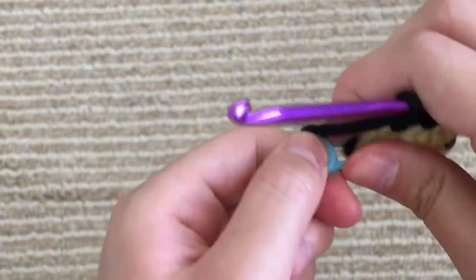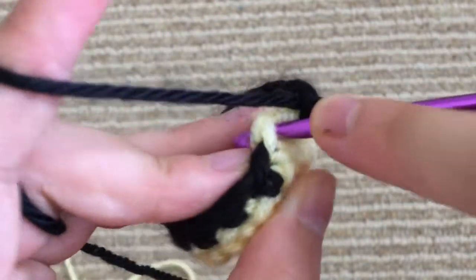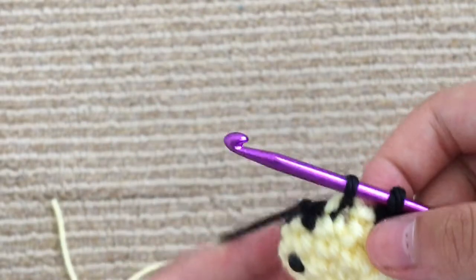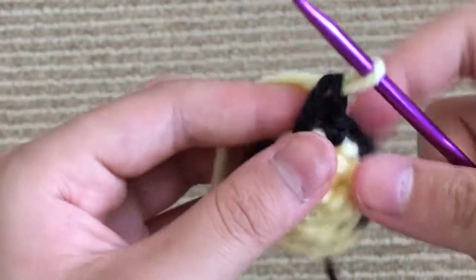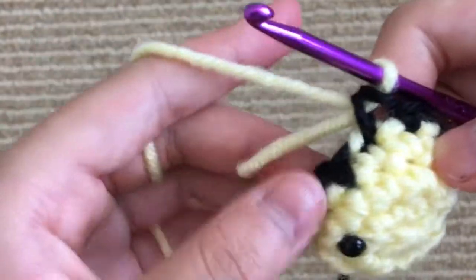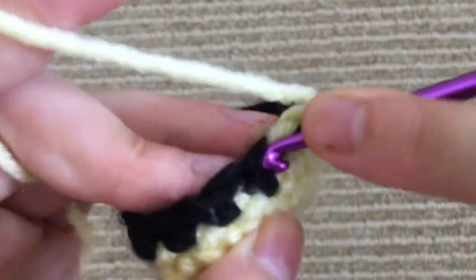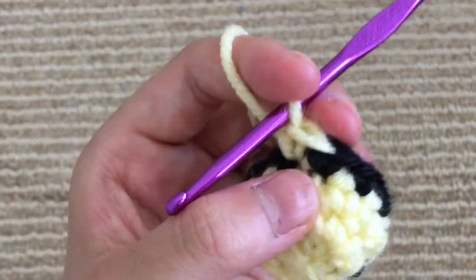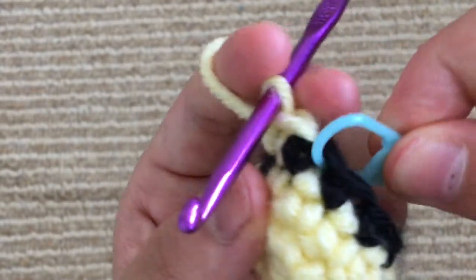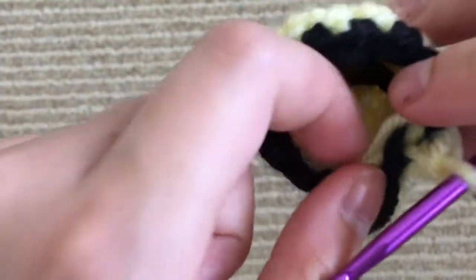So now we're going to change back to our yellow yarn, the exact same way we did with the black. We're going to go into the next stitch, pull up a loop — that's like the first half of a single crochet — and then we're going to grab the yellow yarn and finish the single crochet with the yellow. Go ahead and tighten it a little bit by pulling the black string. Then to secure it, go into the next stitch and do a single crochet. Put your stitch marker in, then cut your black yarn and tie a knot with the yellow yarn.